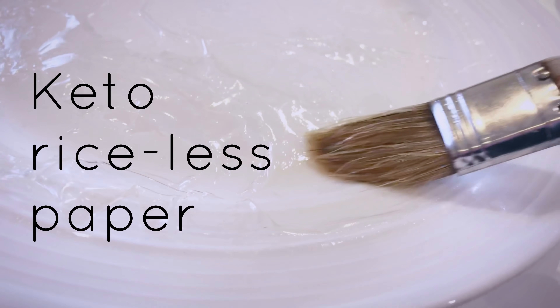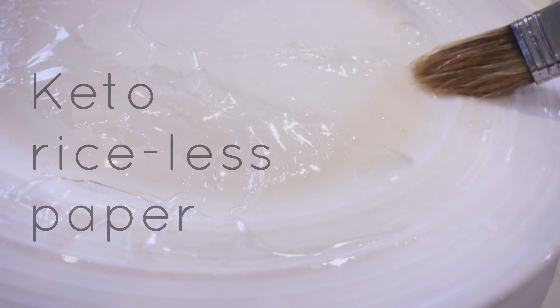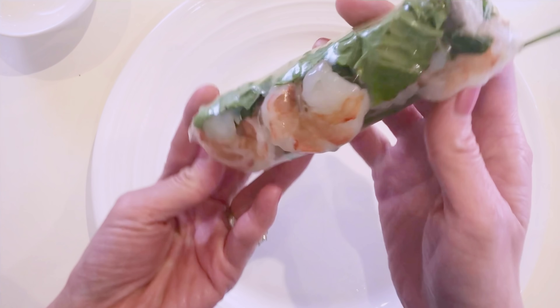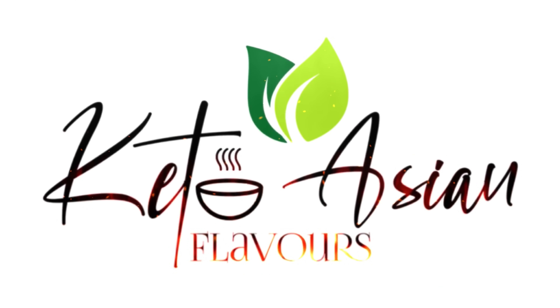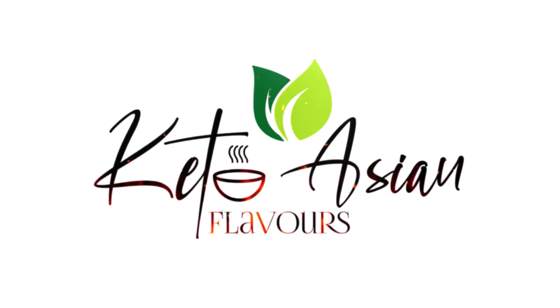No more lettuce wraps. Welcome to the first episode of Keto Asian Flavors. My name is Anne, and I am so excited to be sharing this recipe with you.